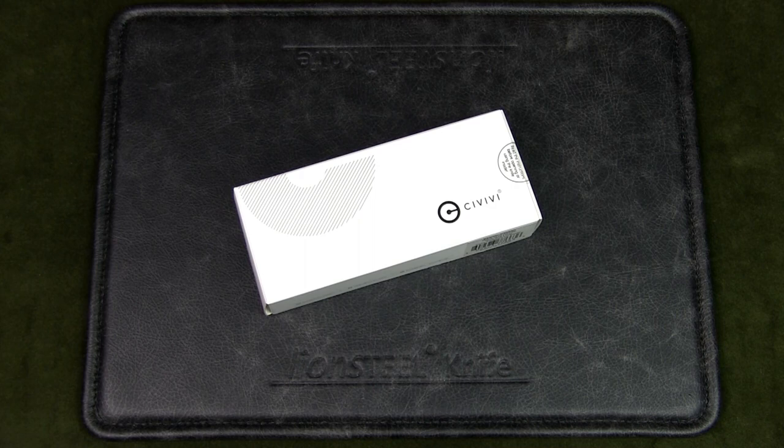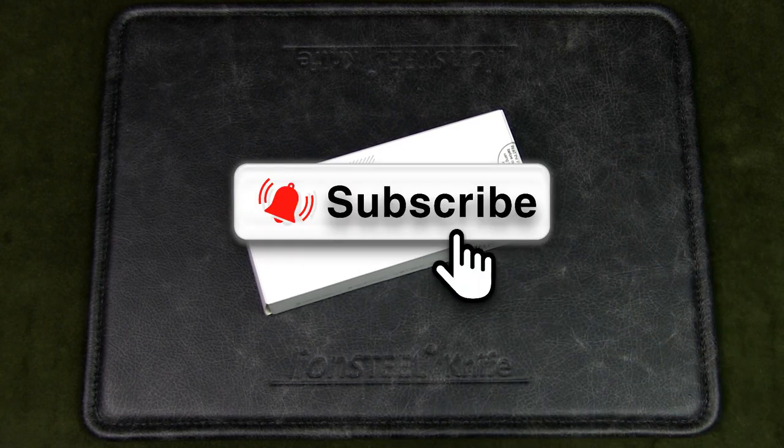If you watch this channel regularly but have not subscribed, please do so by hitting the subscribe button and turn on that notification bell. It will really help the channel out.